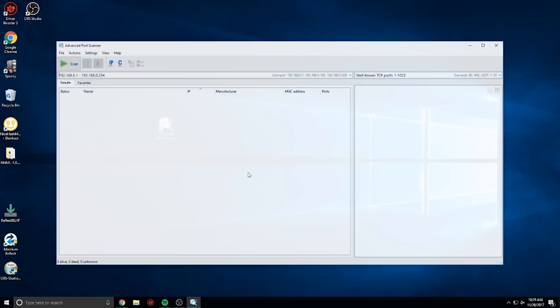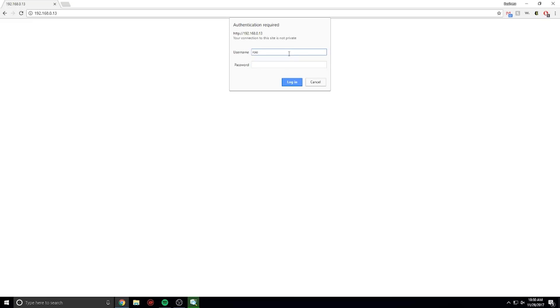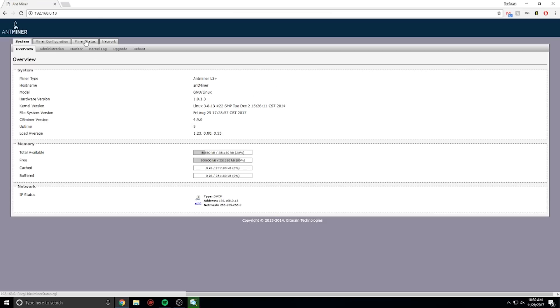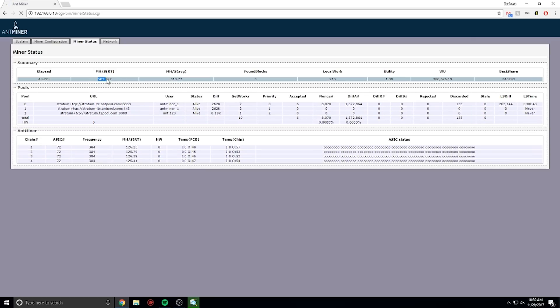The next step is to find the IP address for this device. You have to go into a port finder or IP scanner to find that IP address. Once you find it, put it into any browser and it will ask you for a username and password. The Antminer's default username and password are both root. From there you can click on miner status and miner configuration to make sure everything works.